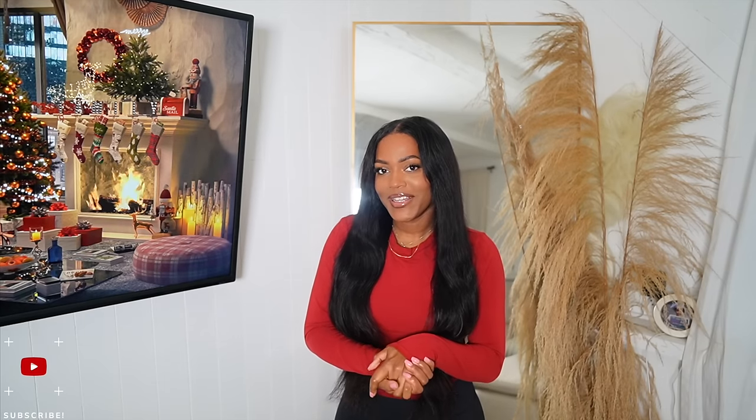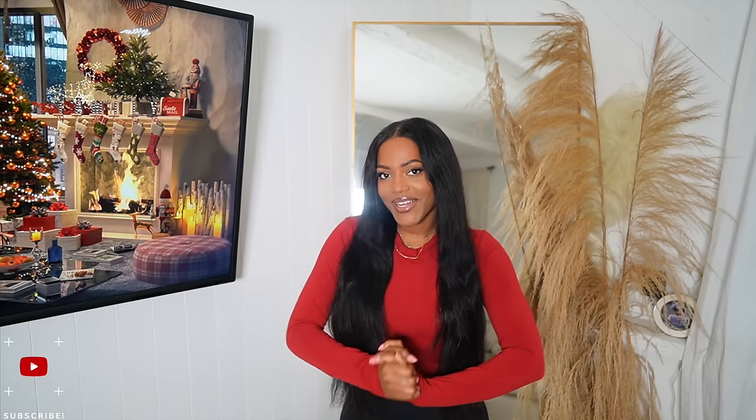Hey girl, hey! Welcome back to another vlog. Today is the first day of Vlogmas — I'm so excited, I love the holiday season! I will be uploading new videos every other day on my channel, so definitely subscribe so you do not miss any videos.